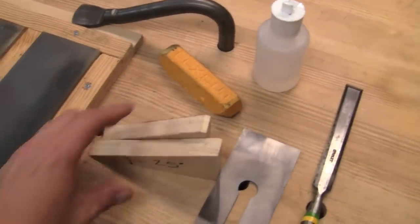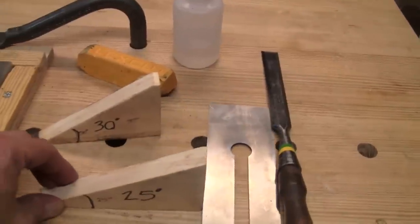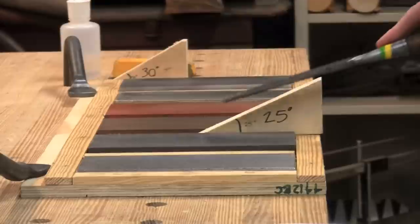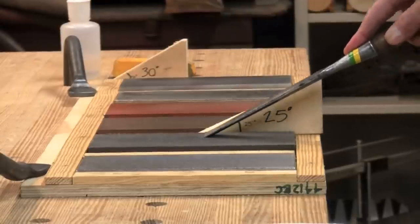As visual aids to help me maintain proper angles, I have these angle blocks. To use the angle blocks, you set them next to the stone according to the angle you're trying to maintain. You visually align your blade up and down so it's parallel with the block.